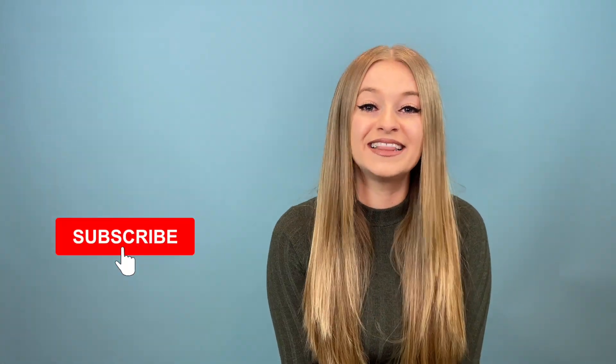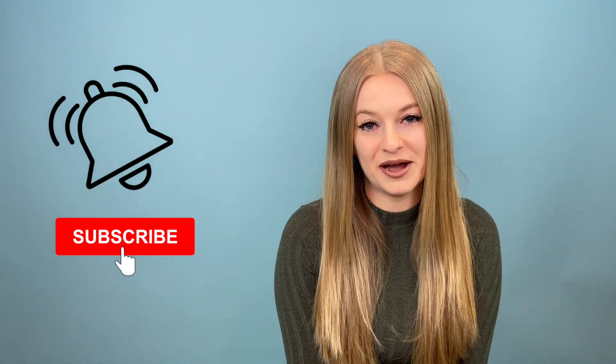Hey singers, it's Lara with Vox Tape Studios, and welcome to another vocal coach reacts video. Today we're going to have a look at Jasmine Sullivan and Eric Church's version of the national anthem, which they have the honors to perform at this year's Super Bowl. If you are a singer or you're wanting to become a singer, make sure you check out the description box below this video for some amazing free singing resources to help you improve your singing voice.